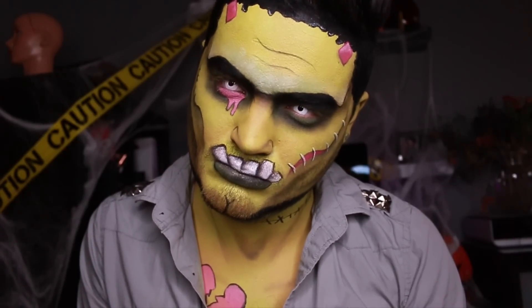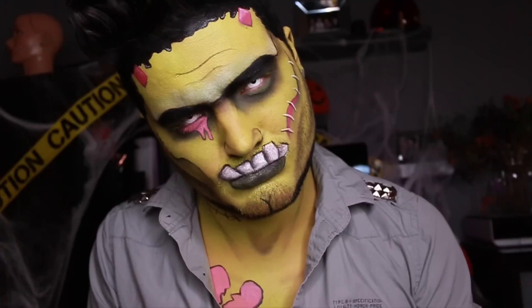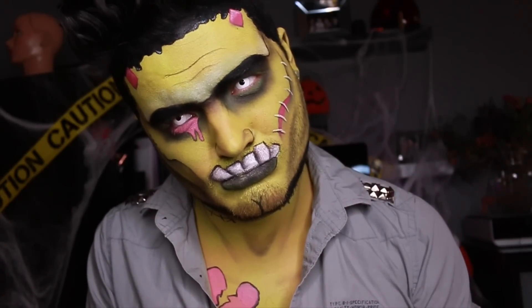Hey factionistas, and welcome back to the 31 Days of Halloween, new video every day. Today is a pop art Frankenstein, and I have to credit the one and only Samantha who brought pop art to us all. She is the queen, and she will be linked down below.